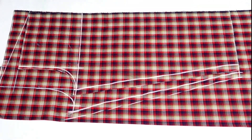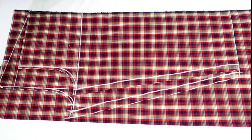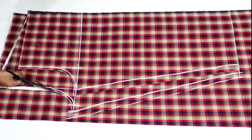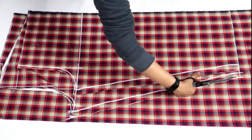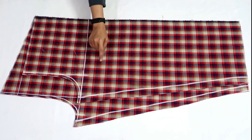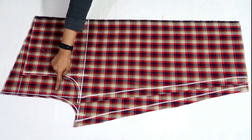I've added seam allowance on the side and crotch and now I'll cut it out. So I've cut the plazo. Now I'll cut the belt after stitching front and back sides.